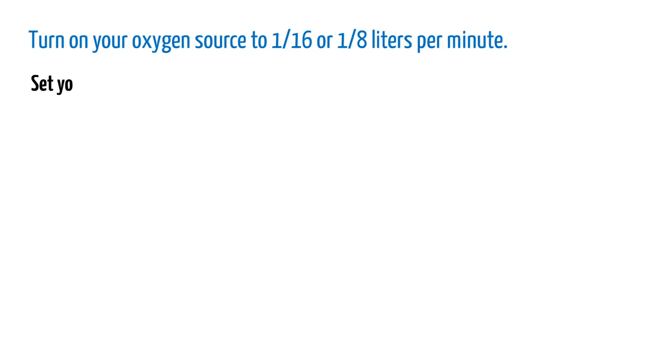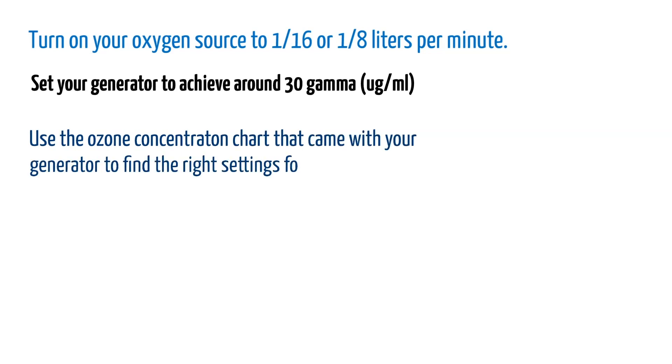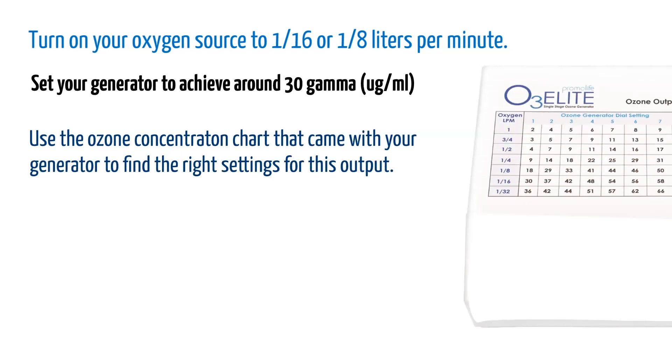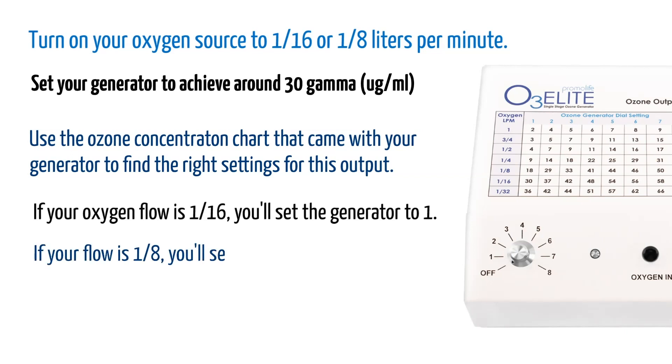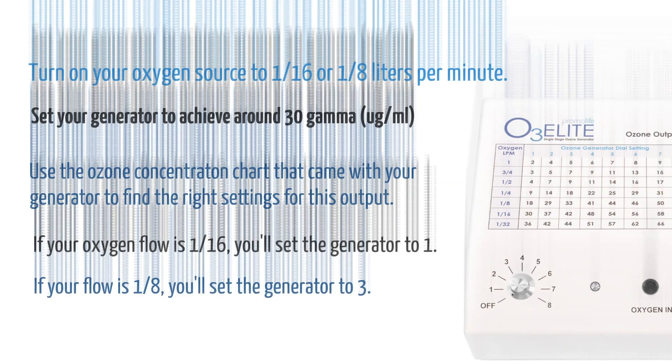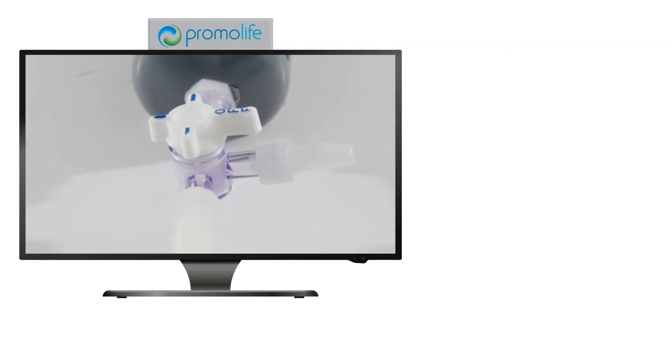Turn on your oxygen source to one sixteenth or one eighth liters per minute. Set your ozone generator to achieve around 30 gamma. Use the ozone concentration chart that came with your generator to find the right settings for this output. If you're using the O3 Elite Single and your oxygen flow is one sixteenth, you'll set the generator to 1. If your flow is one eighth, you'll set the generator to 3. You should now see ozone bubbling in the humidifier. Make sure the filter system on the bubbler is set to filter the ozone.